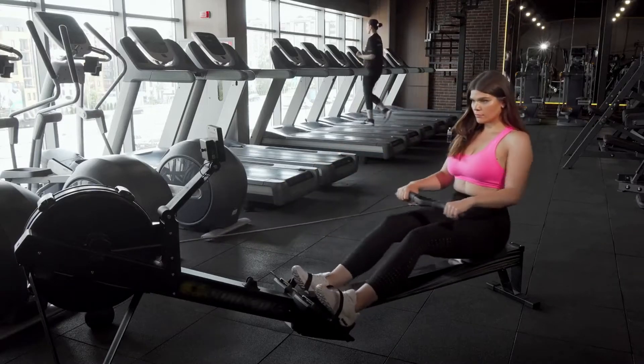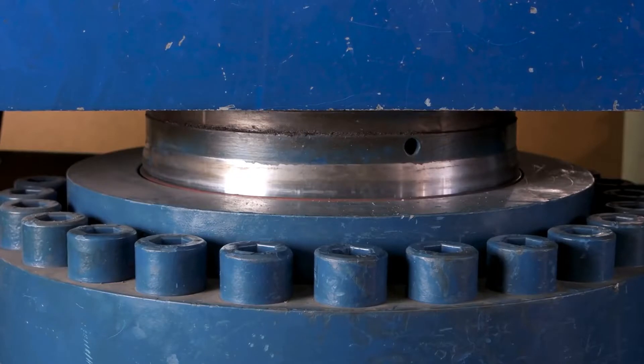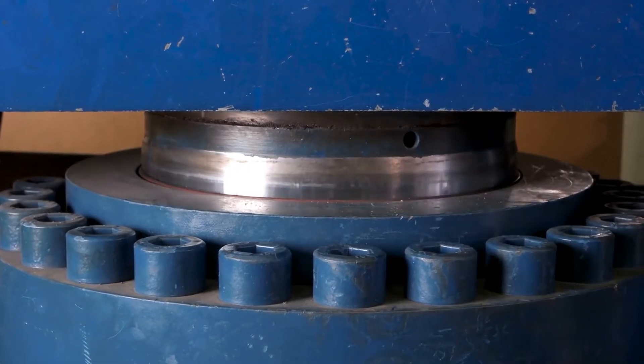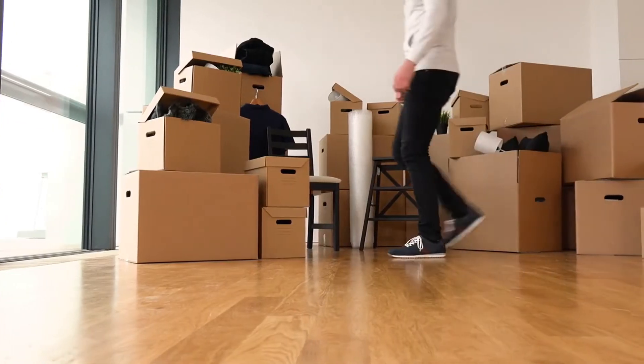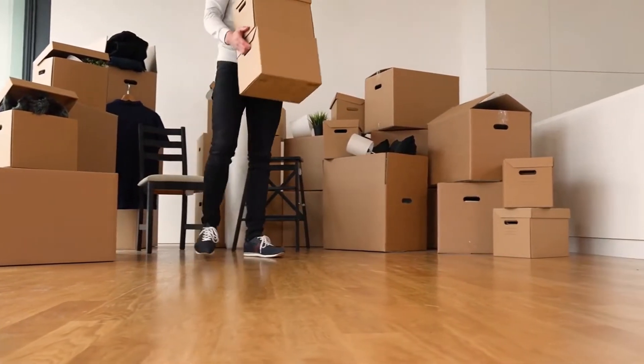Work out from the comfort of your own home with this Sunny Health & Fitness Magnetic Rowing Machine. This machine has been constructed out of steel for stability and durability. A rower doesn't require much room, so it's perfect if you live in an apartment or other space-limited setting.